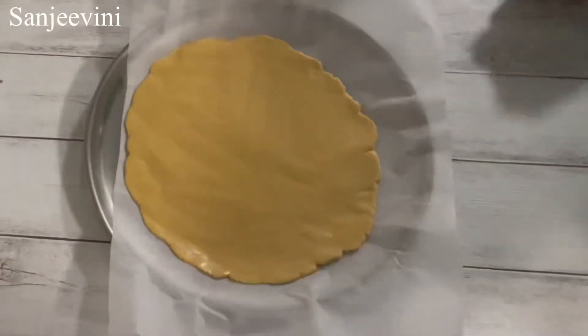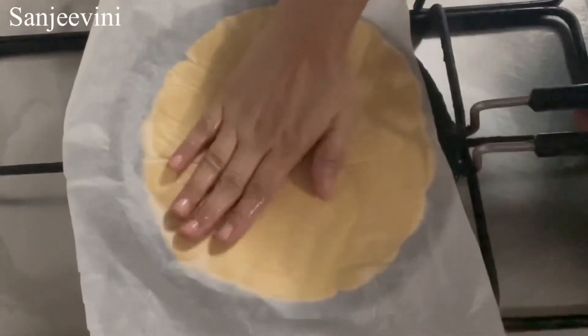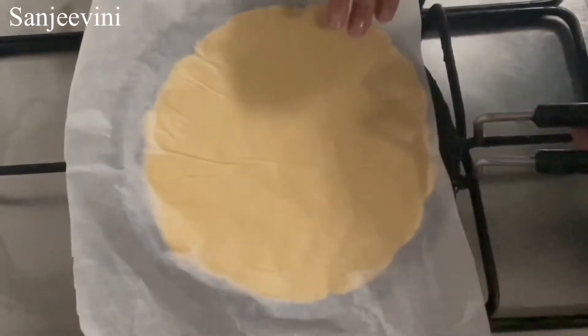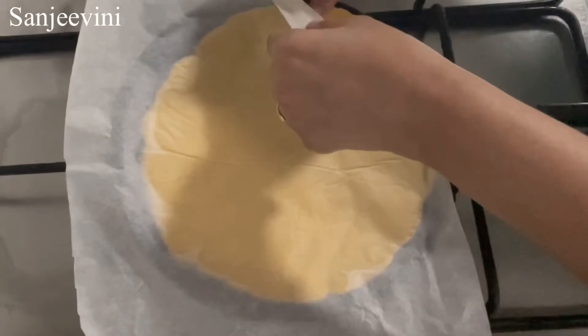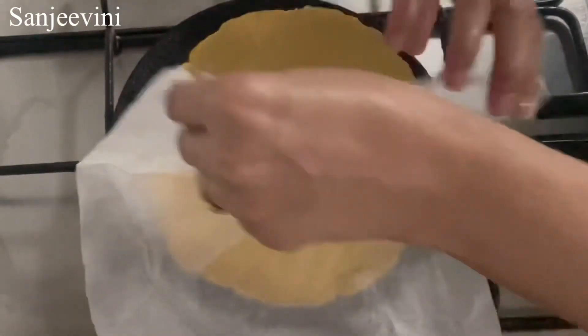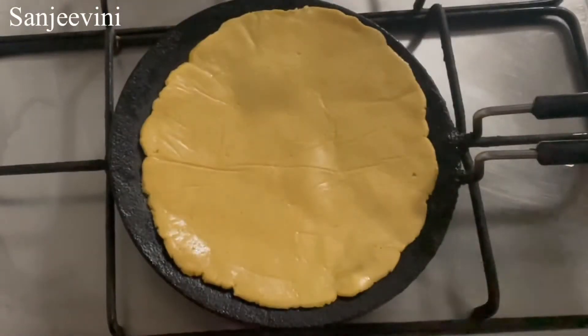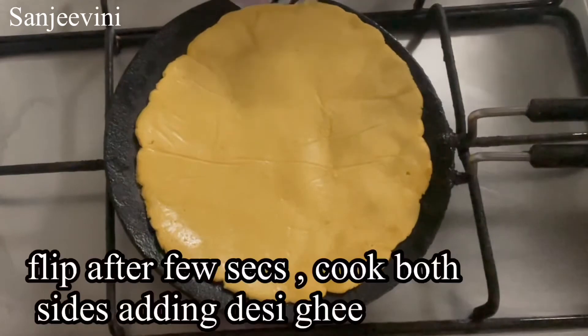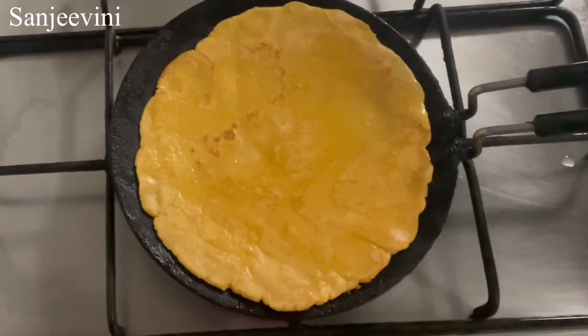Now I am done rolling. Place it on the hot tawa, gently press it, and you can remove the butter paper. If you don't have butter paper, you can use a plastic cover — but be careful, don't put the plastic cover on the tawa. Instead, take out the roti slowly and place it on the tawa. Roast it on both sides, then add desi ghee, which gives a nice texture and flavor to the roti.